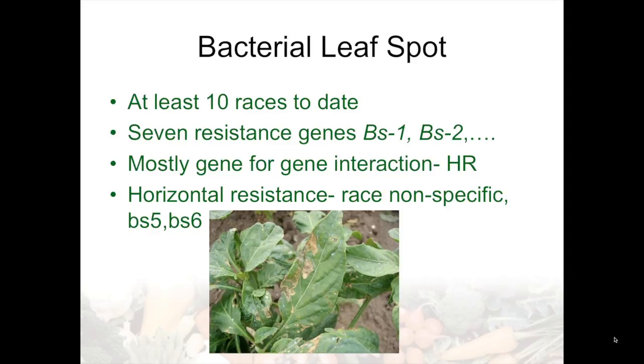Moving into diseases, it's very important that we consider where we're going to grow peppers. They're very sensitive to the environment, particularly as it relates to disease. In humid climates, they're quite sensitive to a range of bacterial and fungal pathogens, and also quite susceptible to insects which vector serious viruses. Bacterial leaf spot has probably been the most studied disease in peppers from a genetic standpoint — seven resistance genes have been identified. Five of these are dominant hypersensitive type reactions, a gene-for-gene type of response. Two provide more of a horizontal, race-nonspecific resistance, which might be more durable over the long term. At least ten races of this pathogen have been identified.